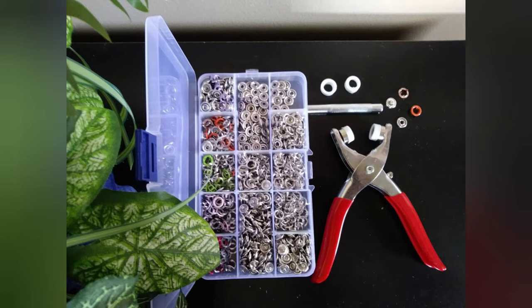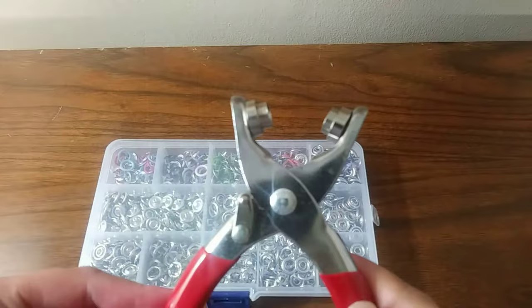First thing first, to install a snap button we need tools. Over here we have the snaps fastener, flyer, and the rubber or plastic ring.